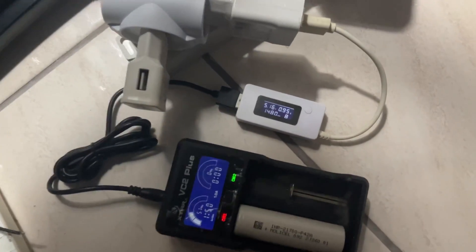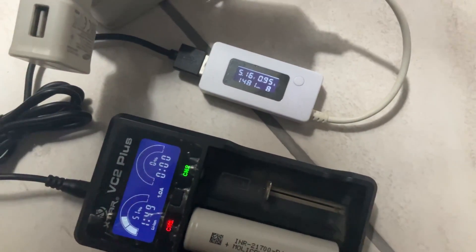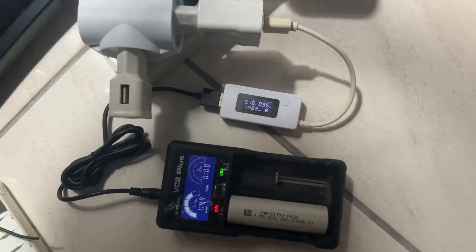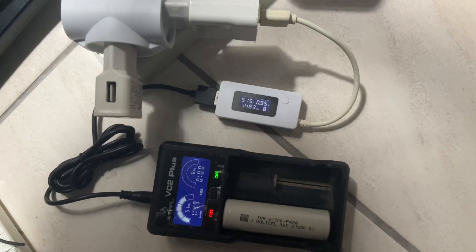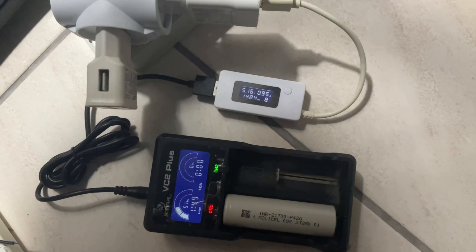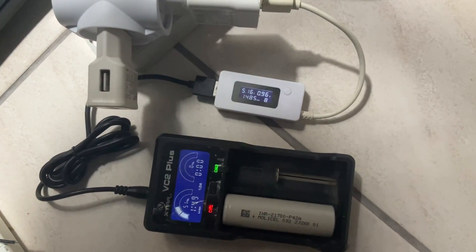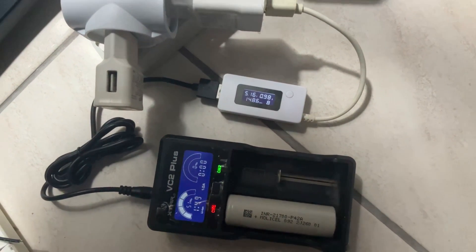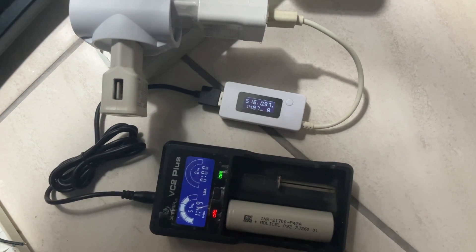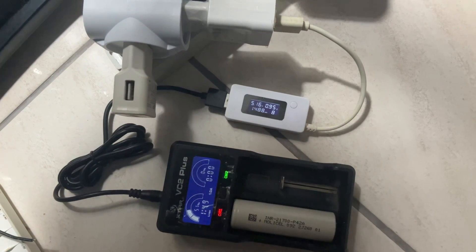So now here it's at 51% and 1400 milliamp has been charged so far. Let's continue. Technically, I'm thinking the total battery is 4200 milliamp as rated by the factory data sheet, but I feel it's going to charge around 3000 to 3200 milliamp. I'm not sure — let's just continue and see.